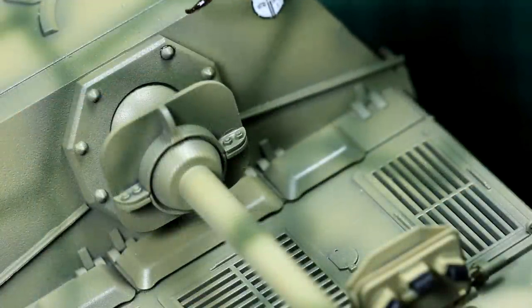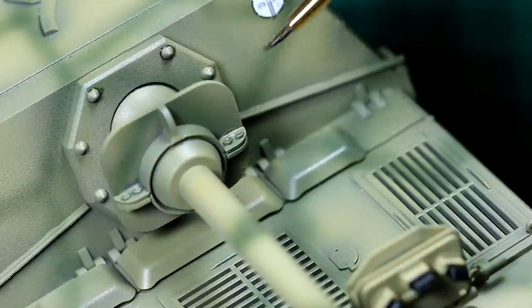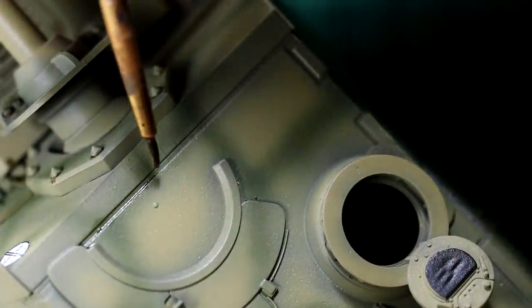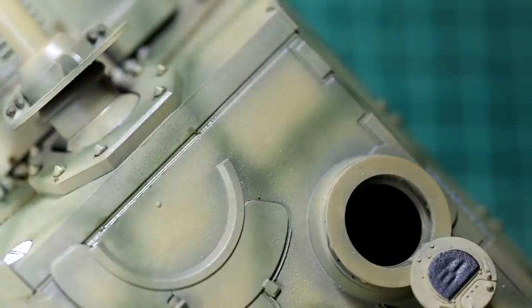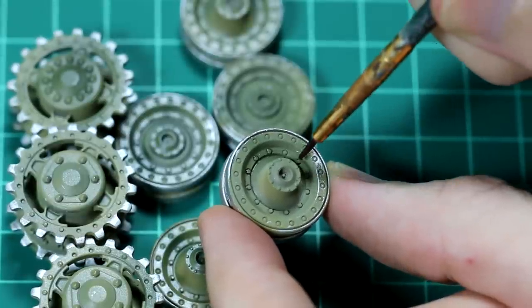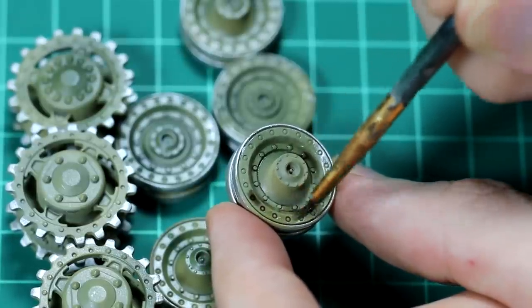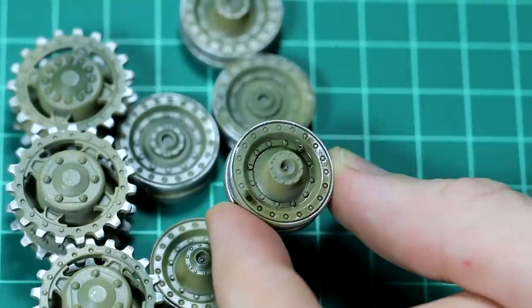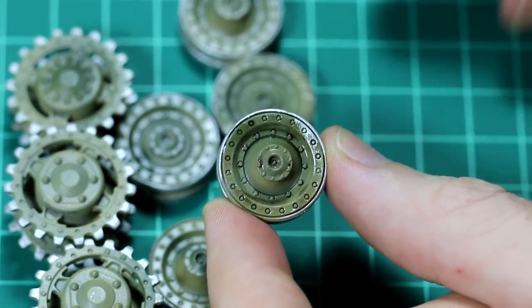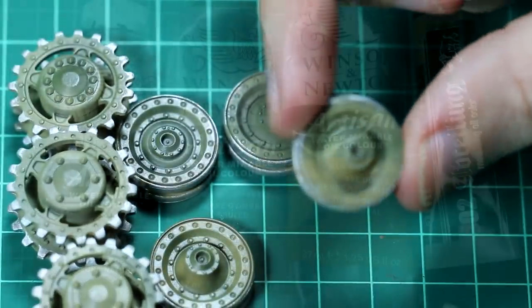The next step was to use some thinned dark brown oil paint to highlight the details on the elephant. There are lots of big bolt heads and so on, so this really makes things stand out. If the paint is thinned appropriately, as soon as it touches the model it naturally flows around those details. I did the same thing on the wheels, where there's lots of detail to highlight. In some cases I covered the entire wheel face in the paint to give it a darker, dirtier look — and you can see the difference between a wheel where I've done that and where I haven't yet. It makes a big difference.